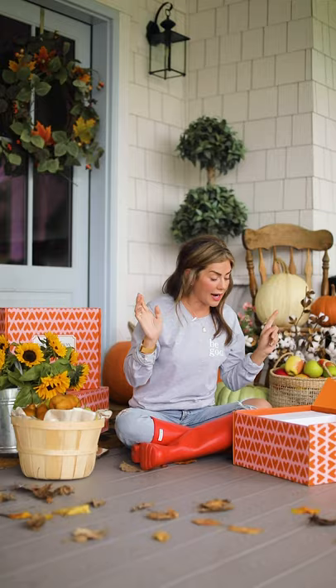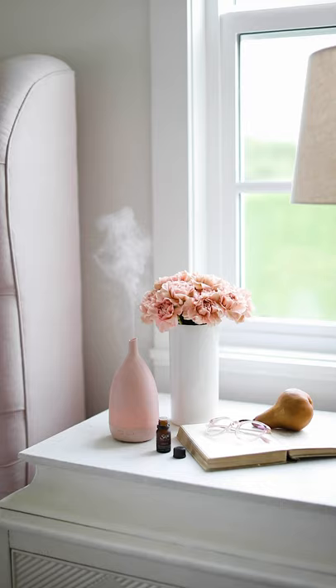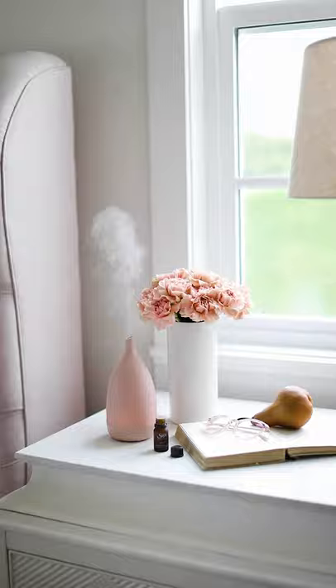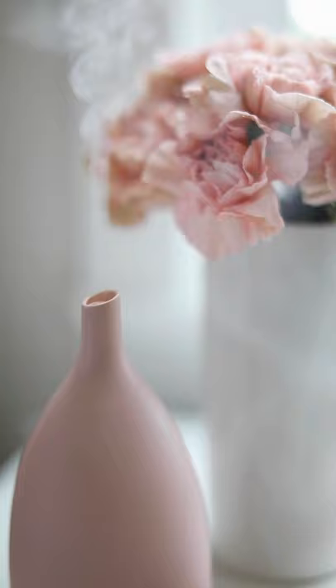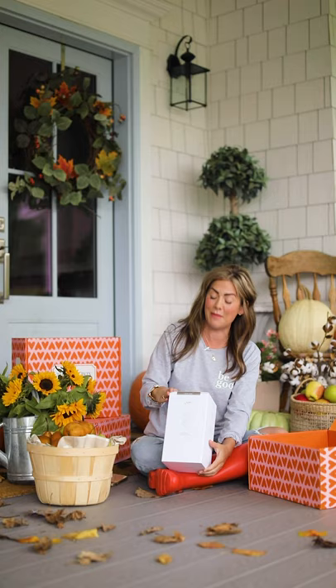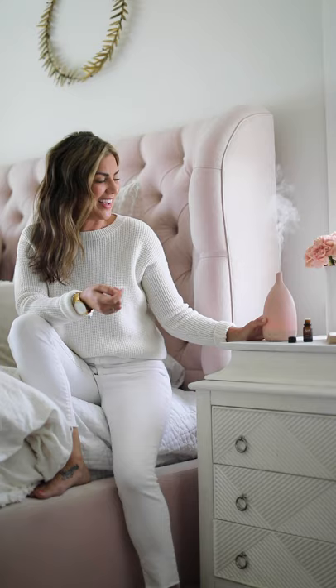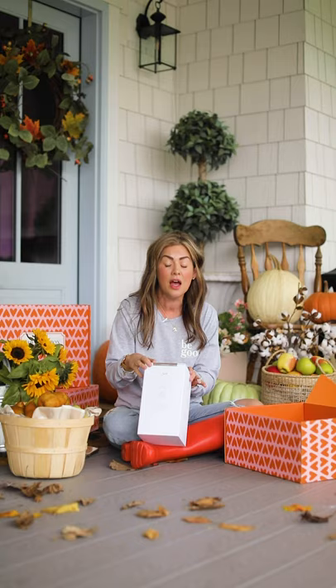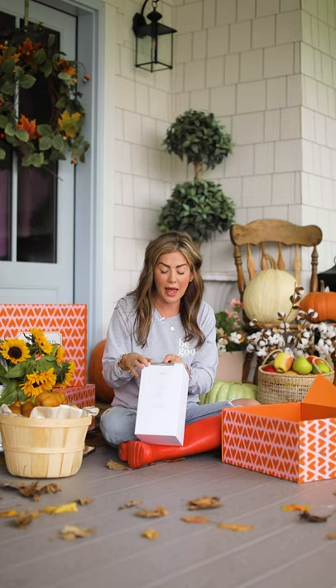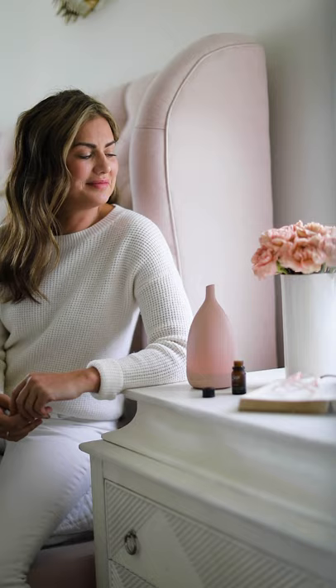The next item you're going to be so excited about is this custom diffuser that we put together with Sage. This is valued at just a little over $60. It's a mini diffuser that covers approximately 300 square feet, so this is what you'd use for a bedroom, an office, maybe a nursery. The duration is two to four hours continuous, or four to eight hours intermittent. It does have the intermittent setting on it, which is awesome.